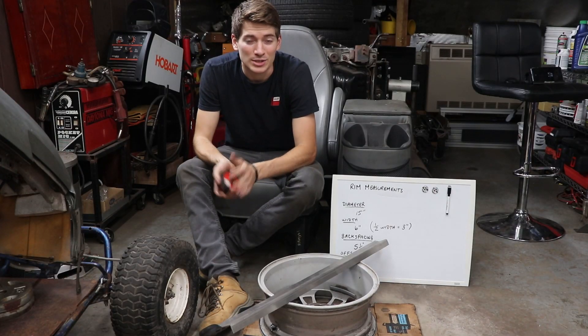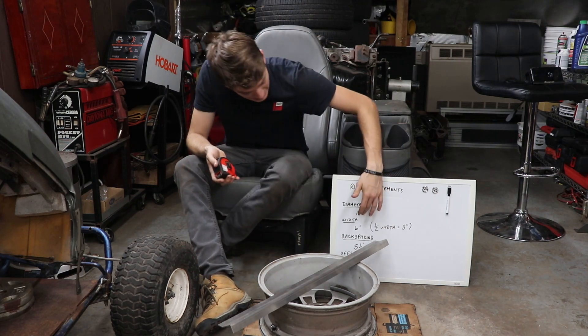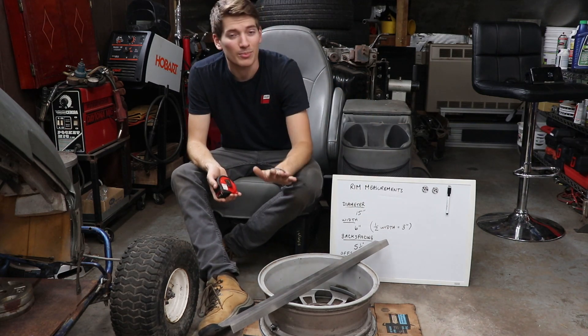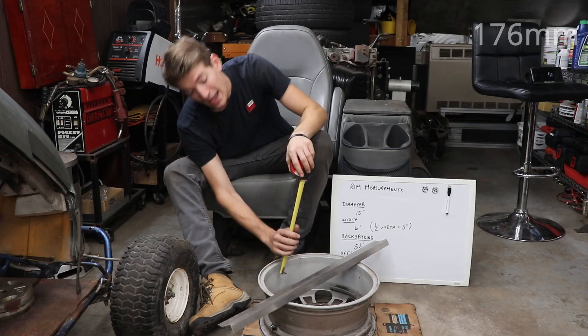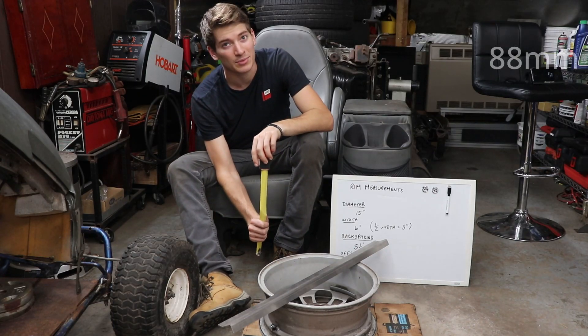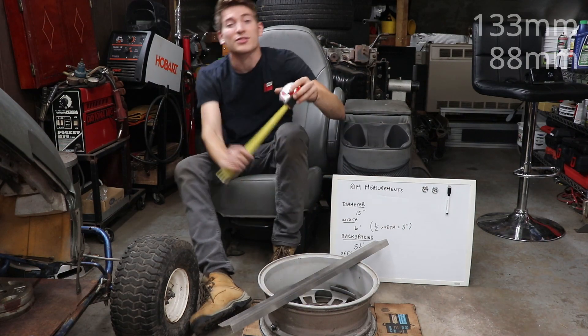Now we're going to calculate our offset, which is the distance from the center line of the rim — in this case 3 inches — to the hub mounting surface. Offset is calculated in millimeters, so we need to do a simple conversion. Our overall height on the rim is going to be 176 millimeters. Half of that is 88 millimeters. The height from the hub mounting surface to the straight edge is 133 millimeters.